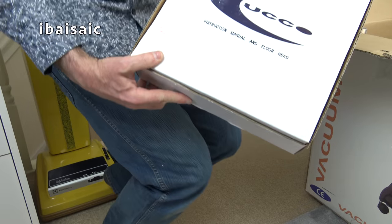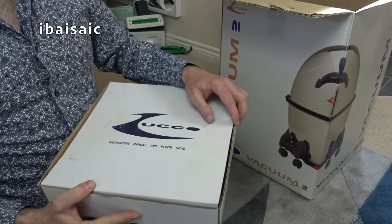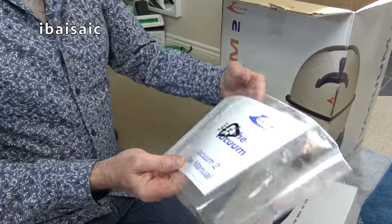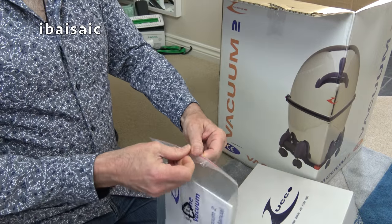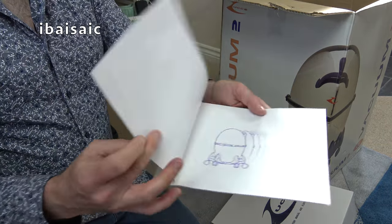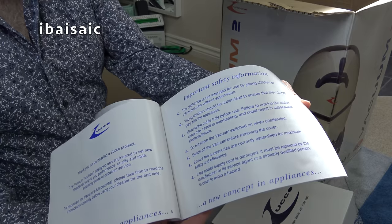Let's have a look at what we've got first. The first box is the instruction manual and floor head. This says Zucco — the vacuum two. I do think this is slightly different to the one I remember having. I didn't have it for long and I can't remember where I got it from or why I got it, but here are the instructions anyway.